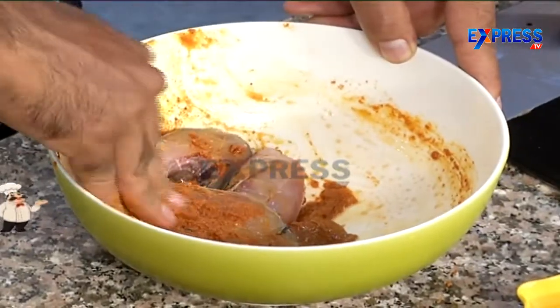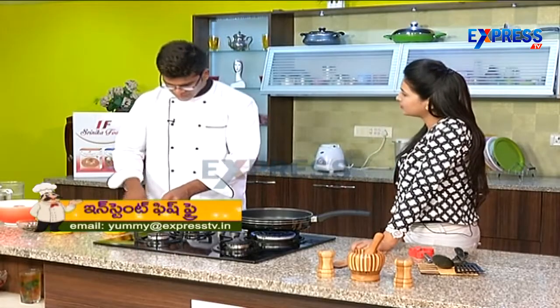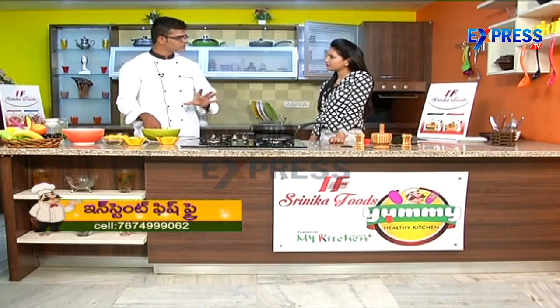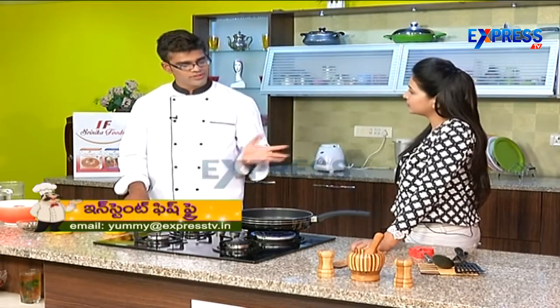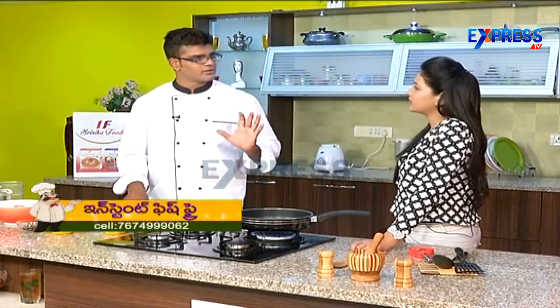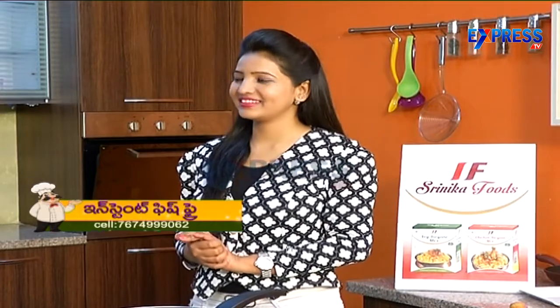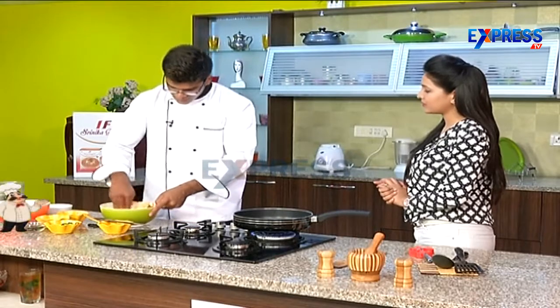Usually when you cook fish, it can fail because the smell is not good. So what about the smell? It is very simple. Citric acid or lemon juice — when you wash it, you wash it with vinegar. When you wash it with lemon juice and cook it for 15 to 20 minutes with citric acid, the fish will be fine.